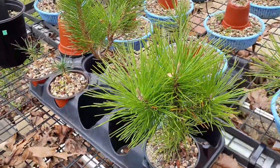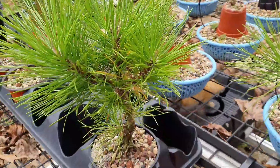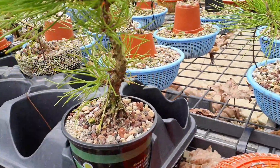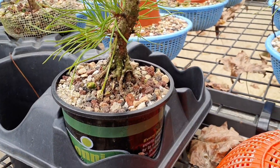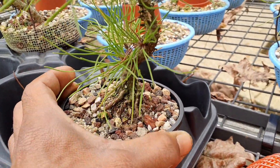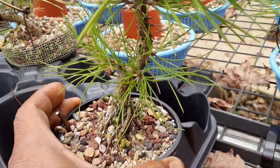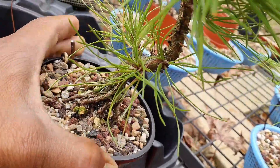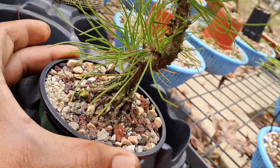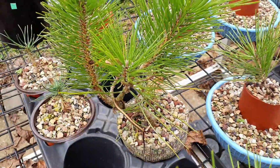The two-year-olds look pretty good. I didn't do too much root work when I repotted them this spring. I'm gonna put them in color pots when there's some time — might do it this spring.